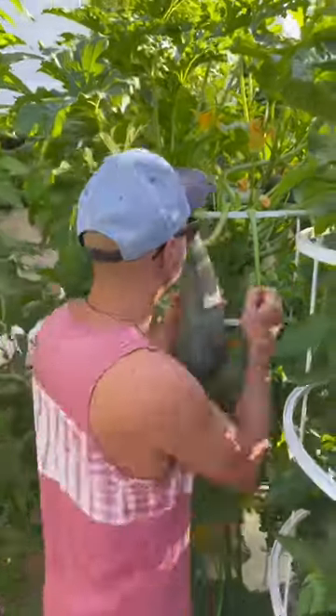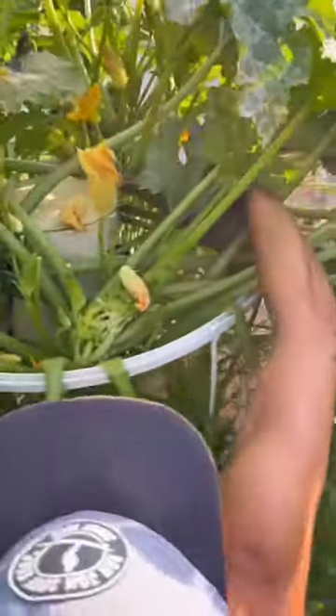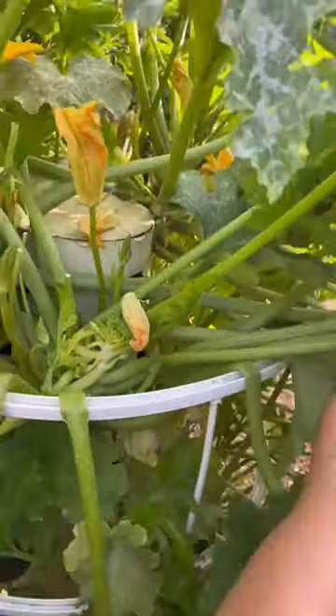Let's go harvest another one. This one right here — twist and turn, same technique. Wow.